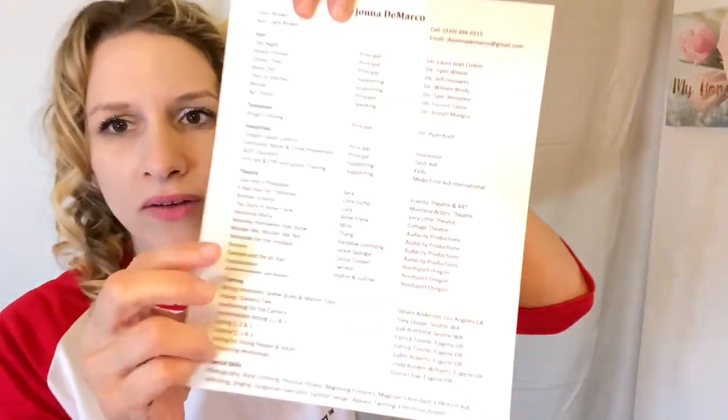You might hear some people say to put your age, especially if you're a minor, and I'm not discounting that. But what I'd recommend is just put 'minor' — you don't necessarily need to put your exact age unless your agent says to. There's something in Hollywood called ageism, and if they figure out you're a certain age, you start getting pegged for those characters even if you don't look like them — so you can't get those parts.